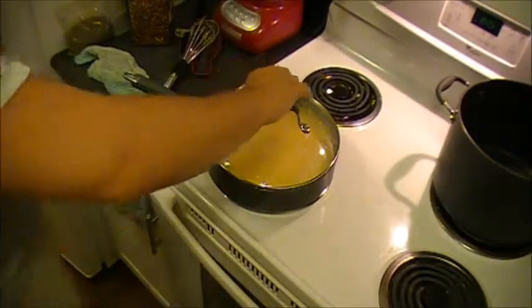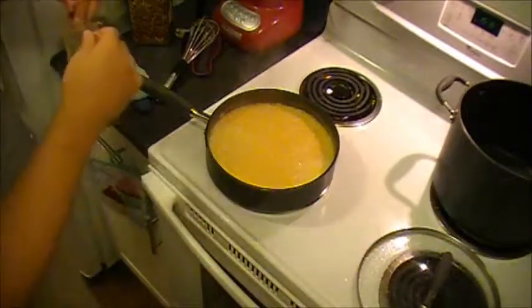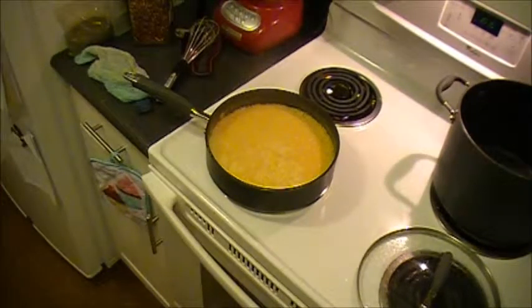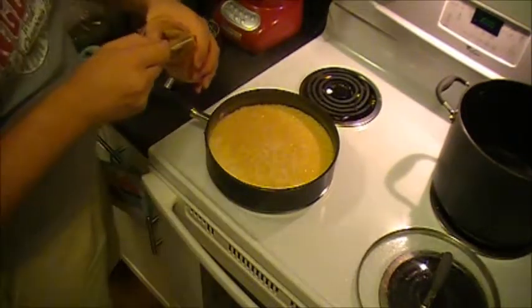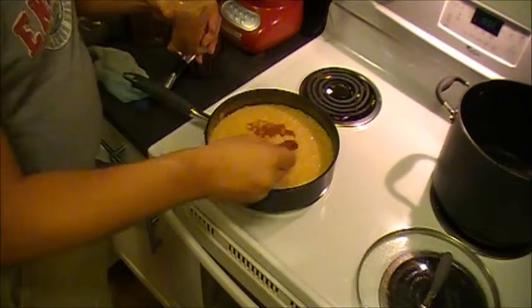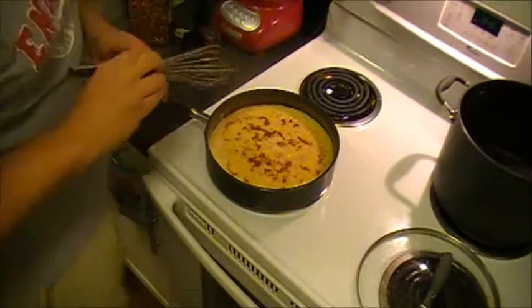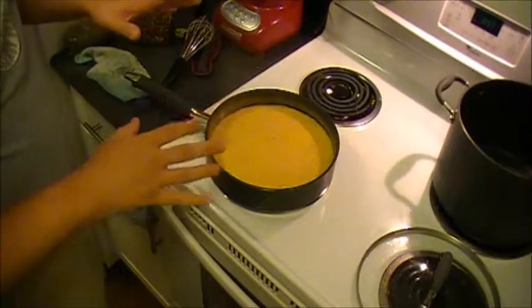I'm going to crank the heat up to about medium, put the top back on, and cook the flour flavor out of this sauce. This has been going for about five minutes — I'm going to try something a little different and deviating from my normal recipe here. I'm going to go ahead and throw a little bit of cayenne pepper on top, just maybe half a teaspoon, and see if a little bit of spice doesn't go a long way. With the smoked paprika, I really think the flavors would go well together. That's been going for about 15 minutes with the cayenne — it's more or less where I want it to be, so I'm going to turn the heat off entirely.